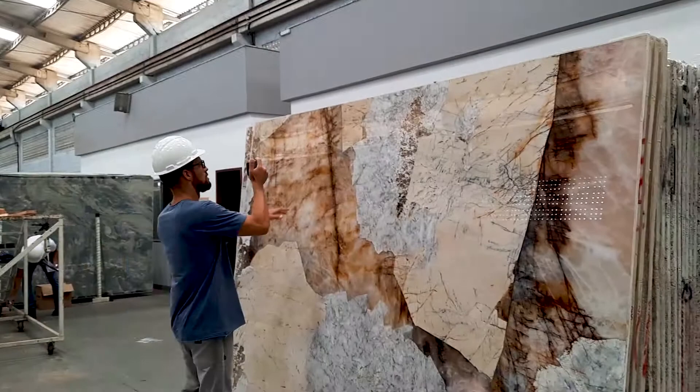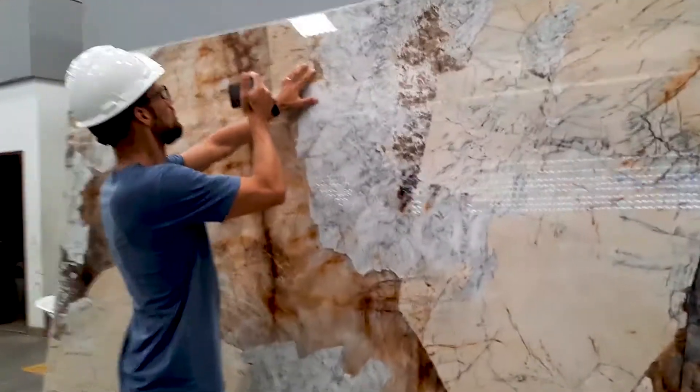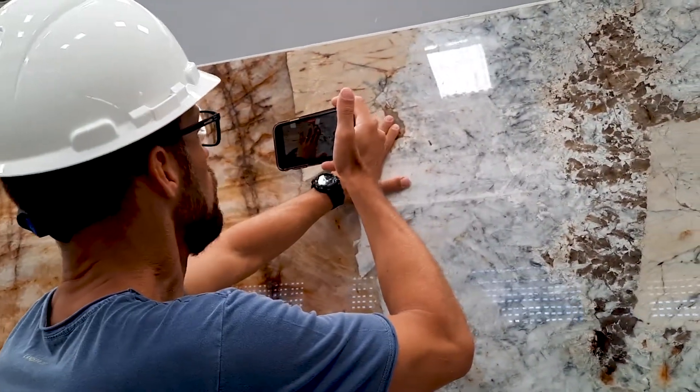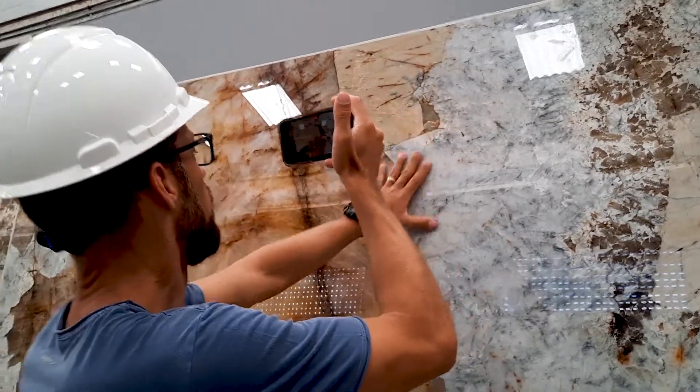So we're gonna see some fills here and there, like this one here, as you can see. We put some stone dust and quartz in here to actually fill this hole, and it was made in a way that looks like a real stone, but it's not. So we want you to be aware of that.